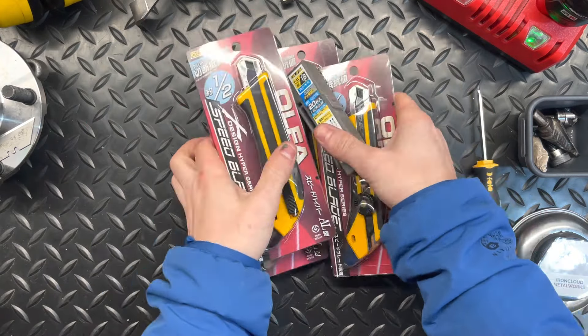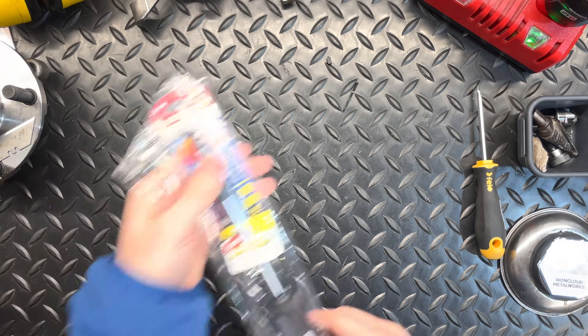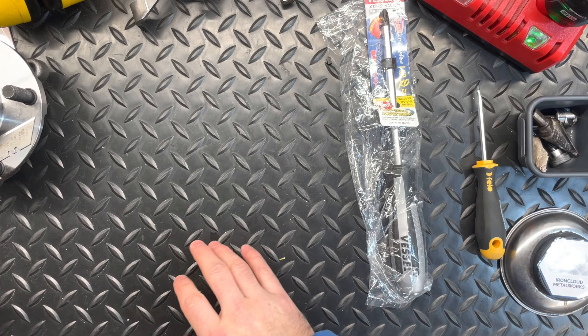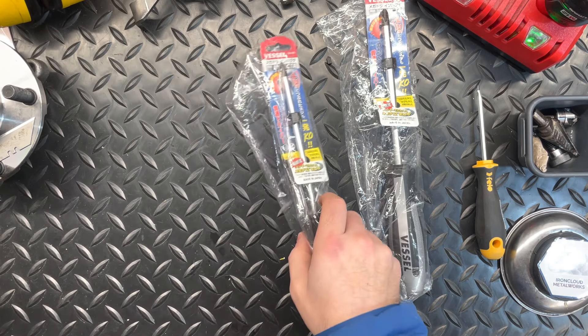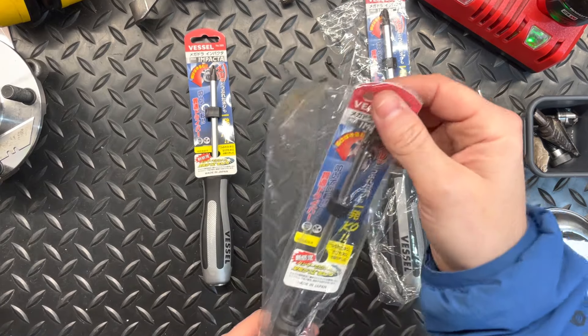The next thing I picked up — I have an affinity for Japanese screwdrivers. So I picked up a few different pieces of kit from Vessel. Let me first grab the Impacta series screwdrivers I purchased. I've got three of these.